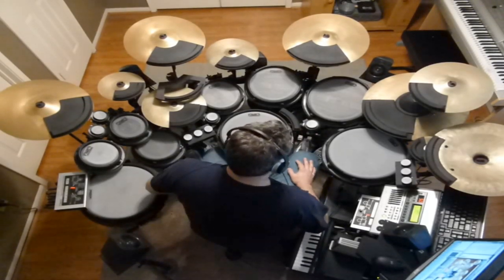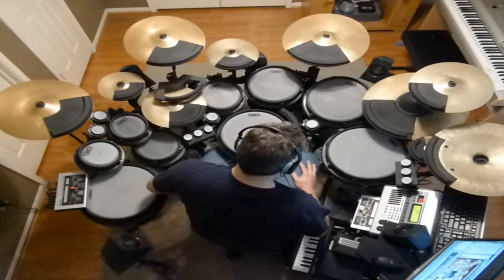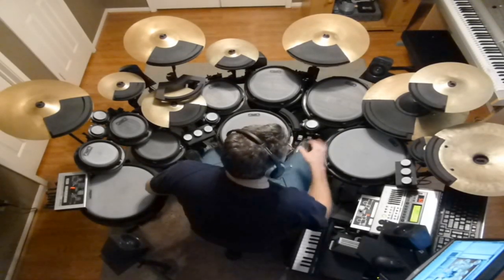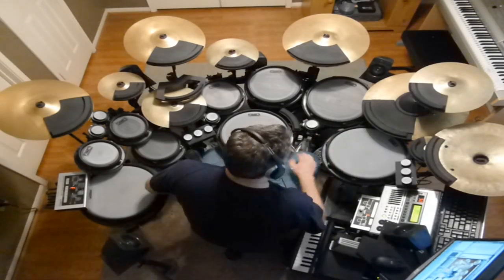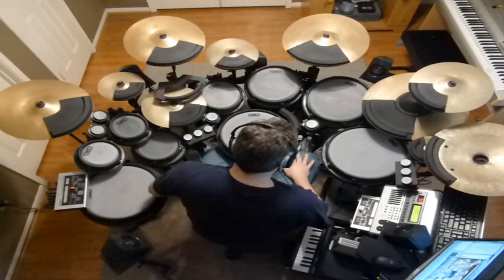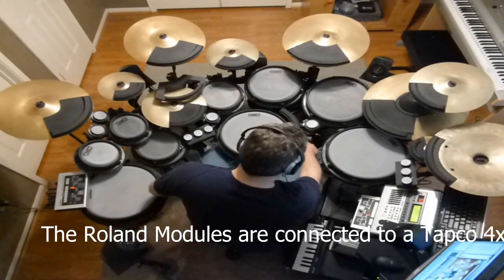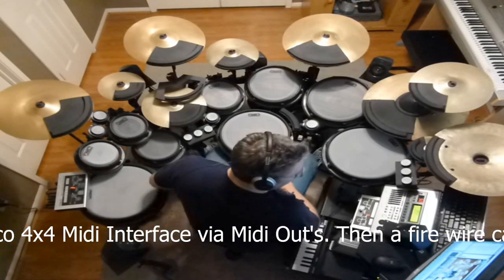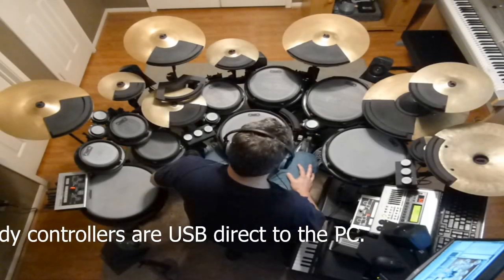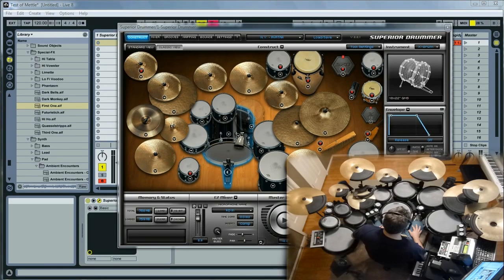Each of the drum pads has head and rim trigger dual zone. The cymbals have edge and bow, and the ride has a bell, edge, and bow sound. They're all chokeable. For pedals, I've got one to the right of the main kick drum and another to the left of my hi-hat. In Superior Drummer alone, they trigger regular drum sounds — no real effects or samples — so you can hear what that sounds like.